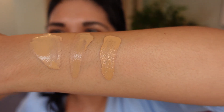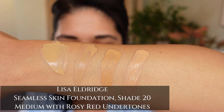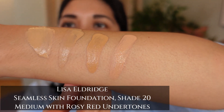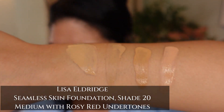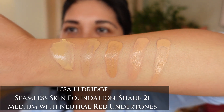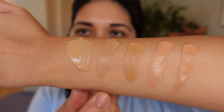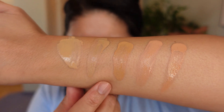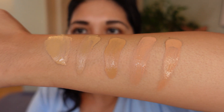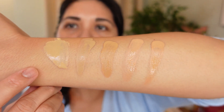So 20.5 is definitely deeper. This is 20, which you can see is more peach. Here is the lineup: 17, 19, 20.5, then 20, and this is 21. And you can definitely see that 17 is more golden olive.